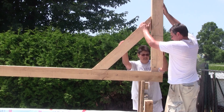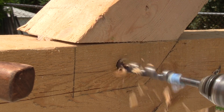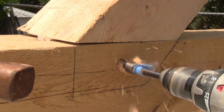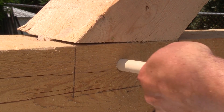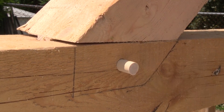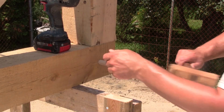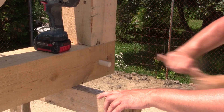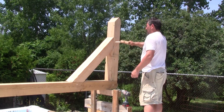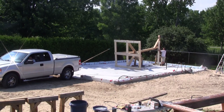Next, the top is reassembled again. When everything is in place, I drill for the pegs and install them. Then, using the pickup, we lift it on its feet.